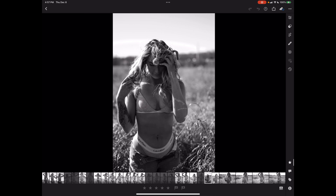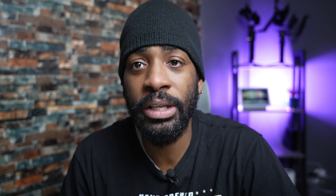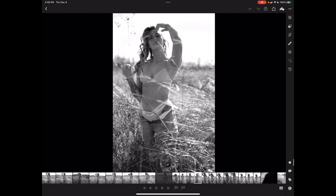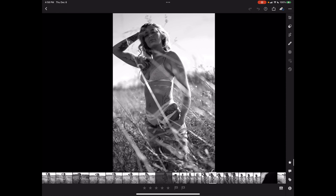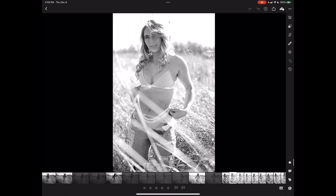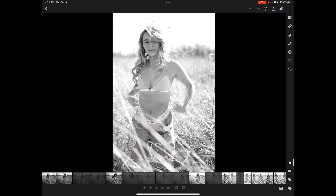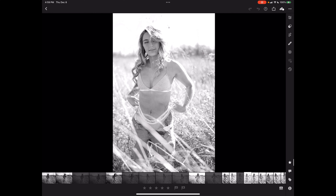I'm really liking some of these where she's out of focus. I actually shot this whole entire shoot in aperture priority, which is why some images are really dark and some are really bright — I was shooting aperture priority with auto ISO.